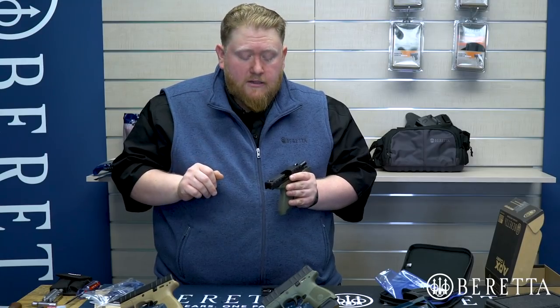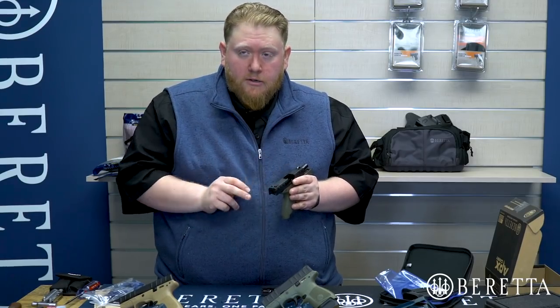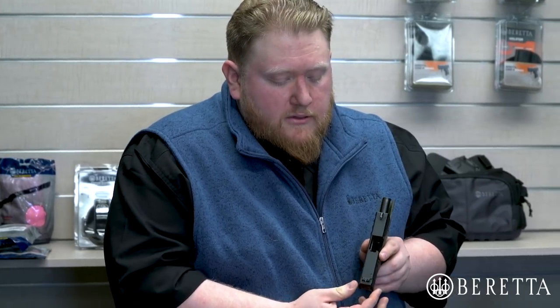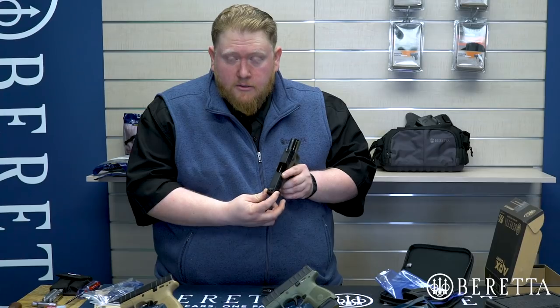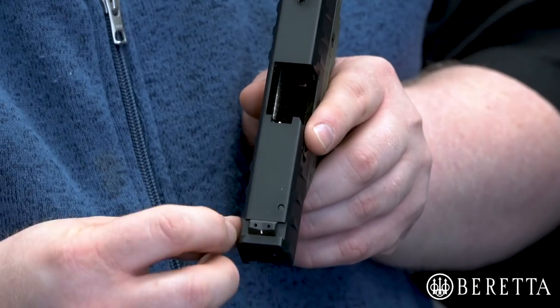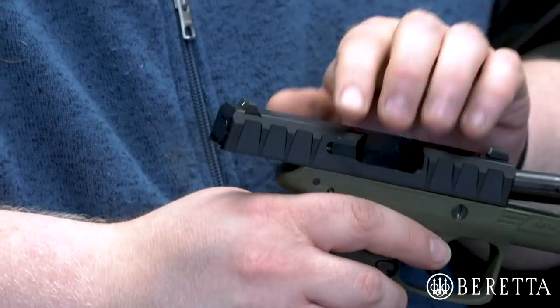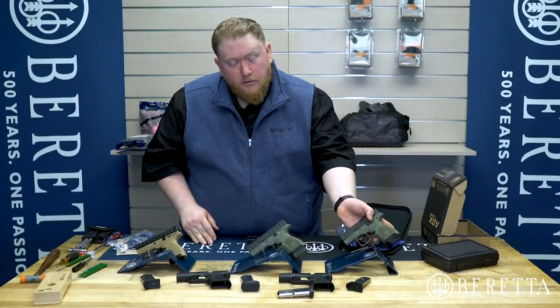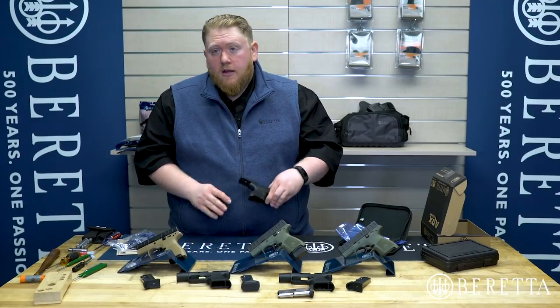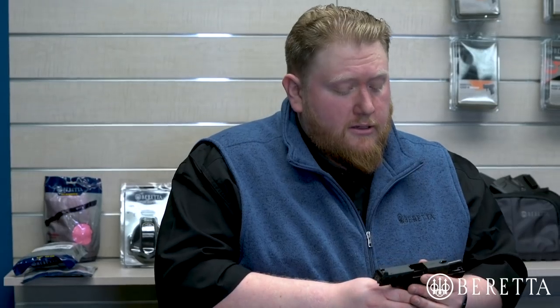If you're going to replace a sight set, please be sure to replace both front and rear in order to ensure proper point of aim and point of impact. One other thing to note: if you're using Pico sights, they are directly interchangeable and compatible; however, the rear sights are more narrow so you will have a little bit of a gap. We also have APX Carry-specific sights available through Beretta dealers and on our website, so you have a variety of sight options and can customize however you see fit.